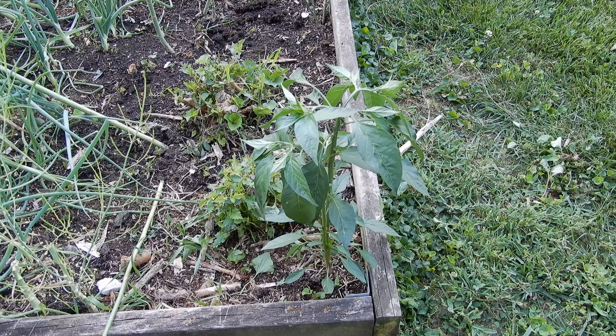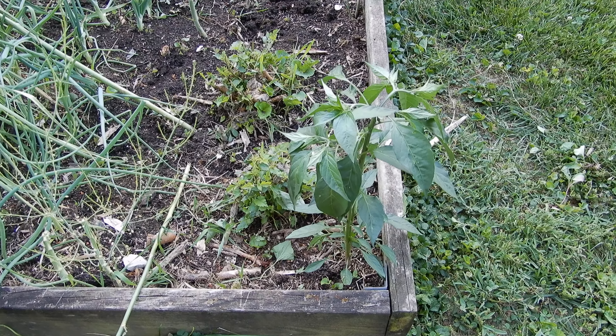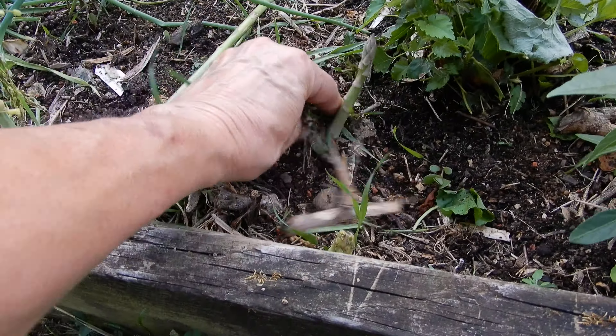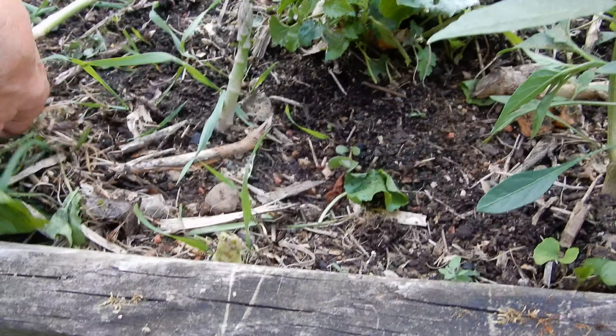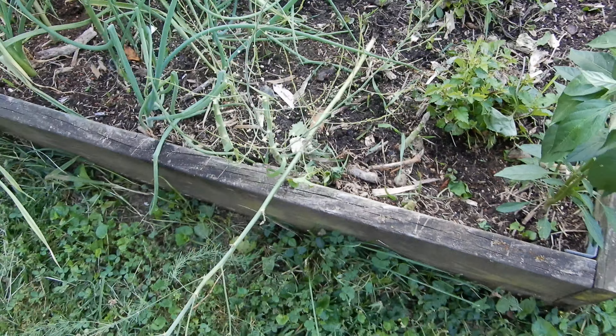We have a pepper of some sort — I can't remember which one it is. Here's a little asparagus I seem to have missed today. Those are kind of pitiful; I'll just leave that one.